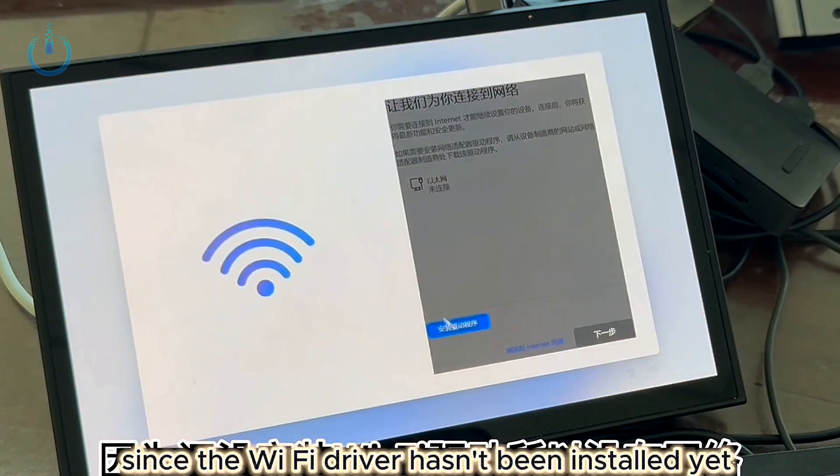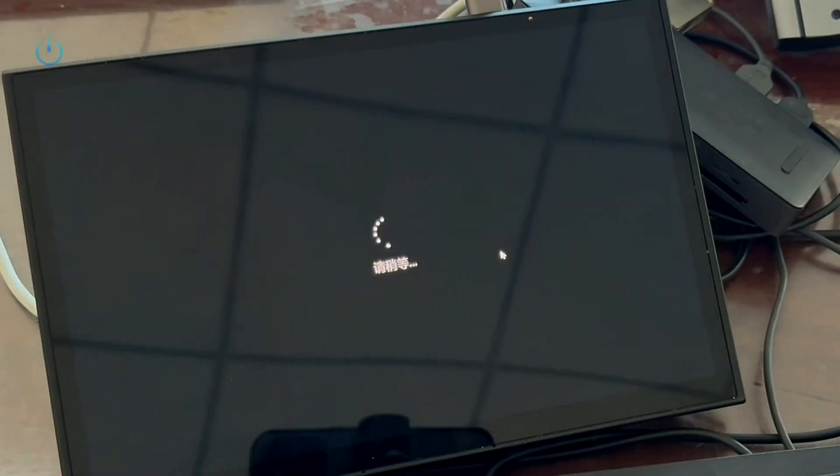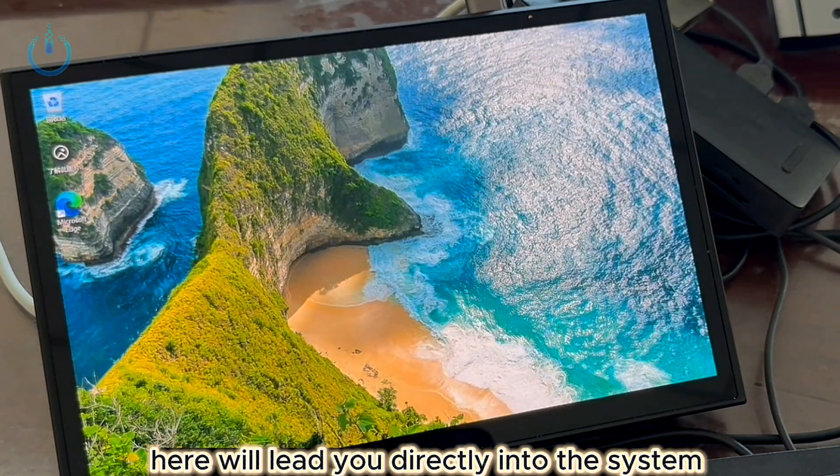Since the Wi-Fi driver hasn't been installed yet, there's no network. Here, select I don't have an internet connection. Clicking Next here will lead you directly into the system.